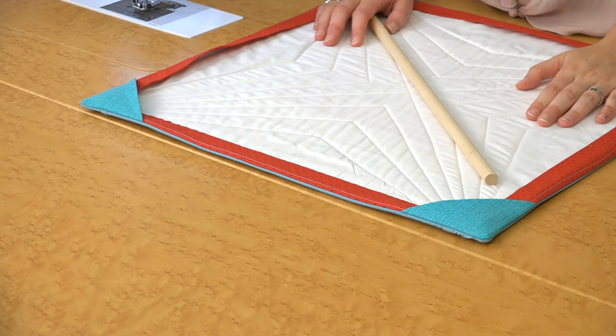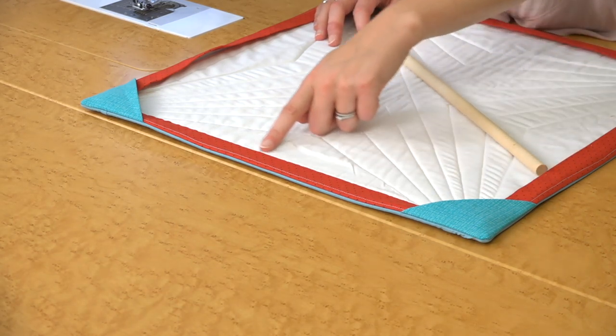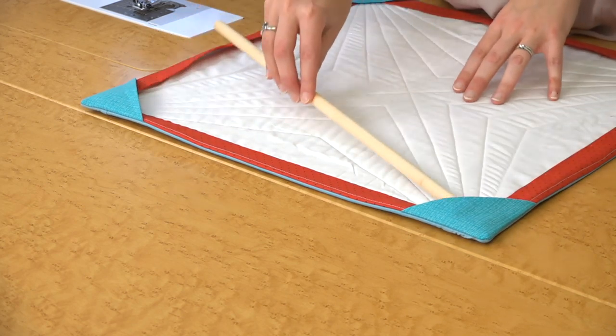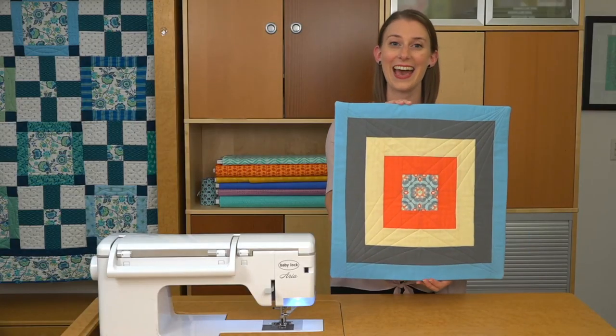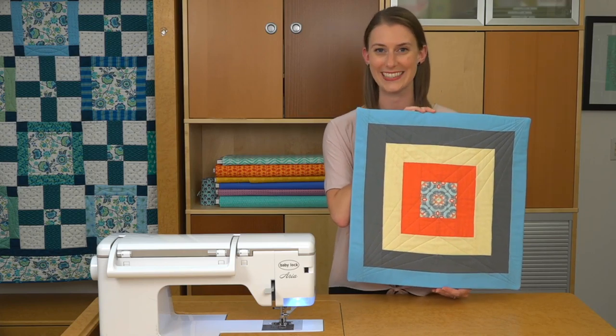The last step is to hand stitch the facing strips down to the back of your quilt. We did it on one of the strips here. If you leave your corner triangles unstitched, you can add a dowel to hang it. Adding facing to your quilt is a great way to get a modern finished look to your projects. Thanks.